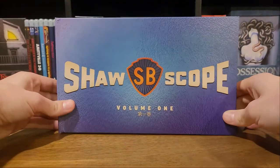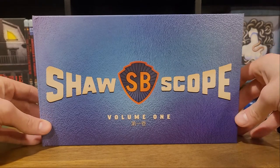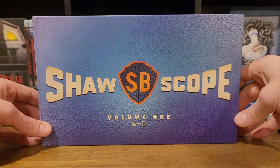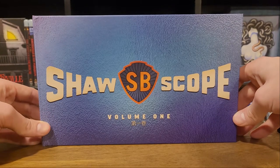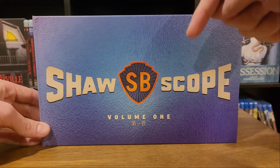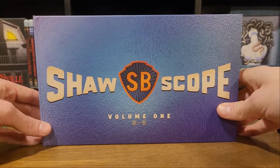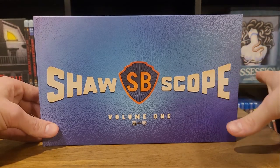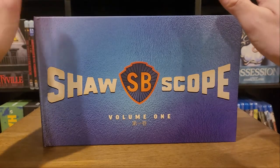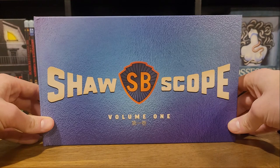So there you have it - Shawscope Volume 1. I definitely need to make sure I watch this sometime before Shawscope Volume 2 comes out, because I need to know whether or not that's a limited edition I'm going to need to buy or if it's one I can skip. So if you guys have watched these movies, be sure to let me know down in the comments what I'm in for. I just did a week of Kung Fu movies and I'm going to try and continue with themed weeks, so I'll break away from Kung Fu for a bit and then we'll be digging right back into Kung Fu with Shawscope in the near future. Thank you guys for watching and I hope you have a great week in movies.